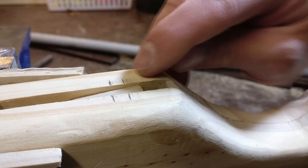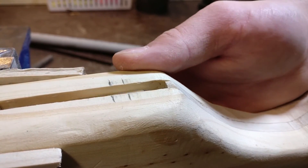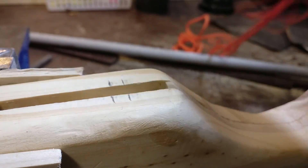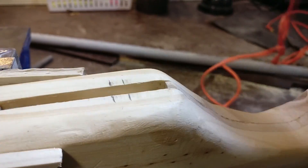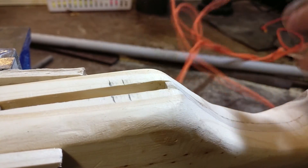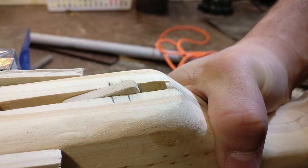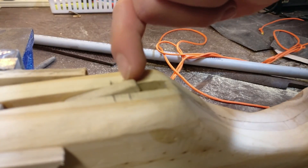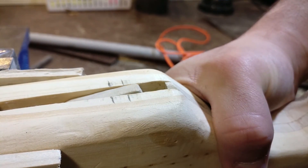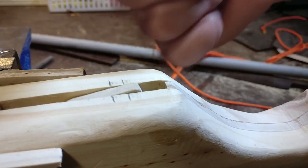I've drawn these lines here. What that's going to be is our notch for where our string from the crossbow is going to come back and rest in between. Here are the proportions on the trigger — as you can see, it's pretty close to the end. The reason you want it close to the end is so when you pull the trigger, it's going to be lifting up the string and not pushing it into that notch that you're making.